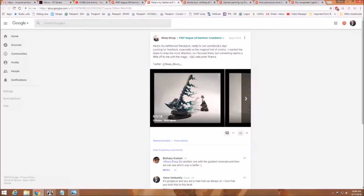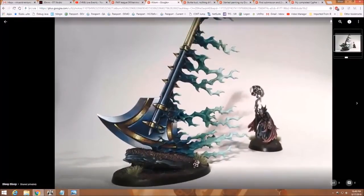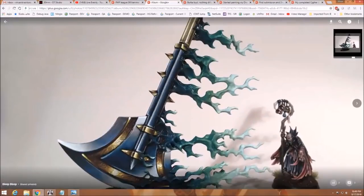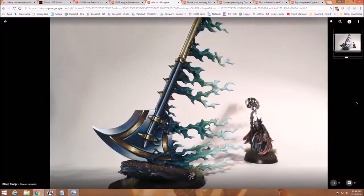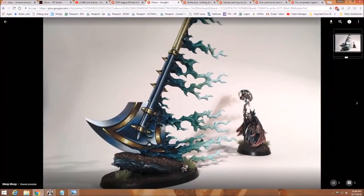Next up, we've got a submission by Bleep Bloop, who brings us his Aether Void Pendulum, done in his Bleep Bloop Standard Masterful Non-Metallic Metal style — his extreme high contrast that he works in. Obviously a great-looking piece here. I don't think I need to tell you, Bleep Bloop, that you're really good at blending NMM — everything you do proves that. I love the contrast. The way you've balanced out the light between the primary reflections and the secondary reflections is fantastic. That all looks wonderful.